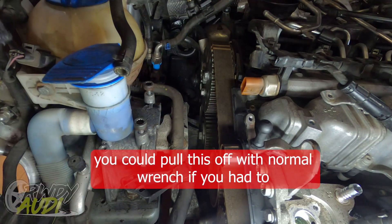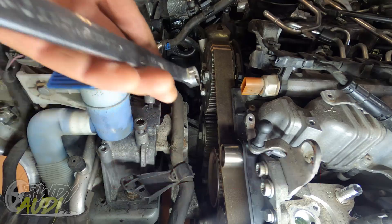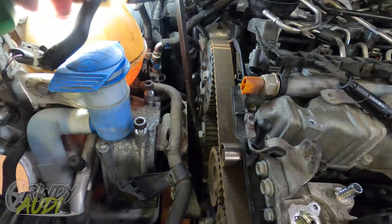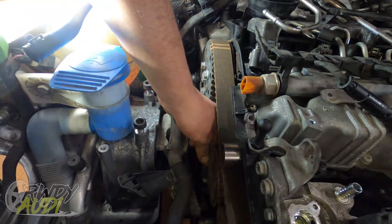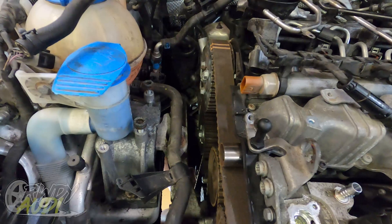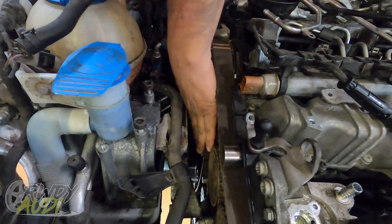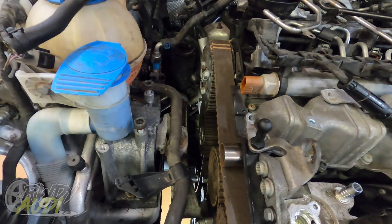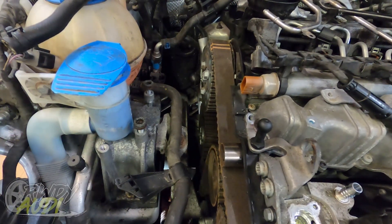The guy on the internet said to make sure to have a nice long wrench to get down in there. Right where I'm bumping on the tensioner, there's a little notch on the side — if you take a pry bar you can slowly bump the tensioner around. It goes almost 180 degrees in full rotation before there's enough tension loose to get the timing belt off.